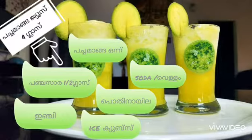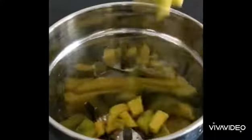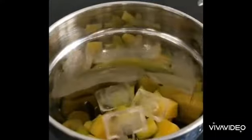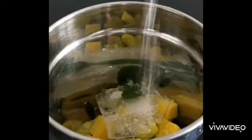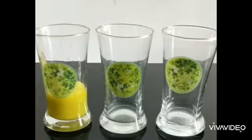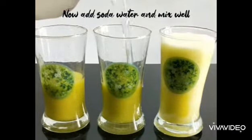You can add a small glass of ice cubes and soda. I will mix it with ice cubes and a small glass, then mix it with soda in a serving glass.